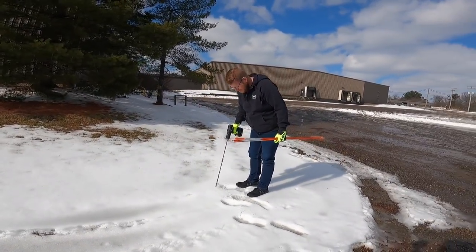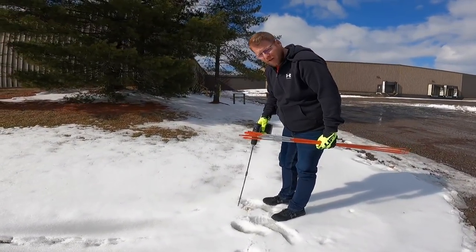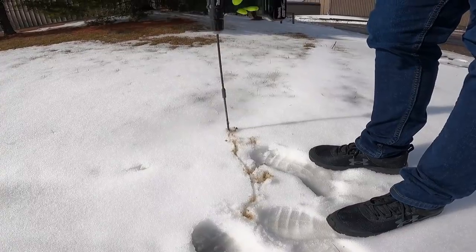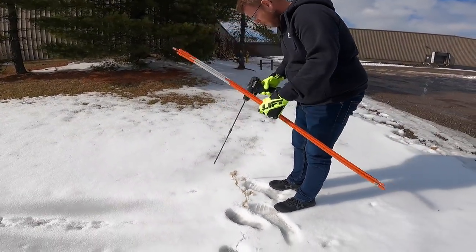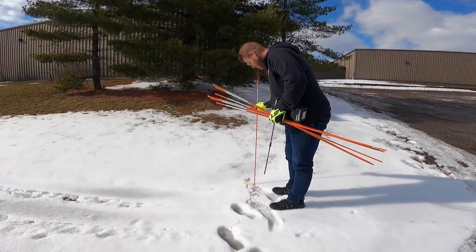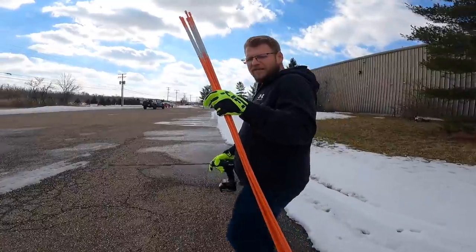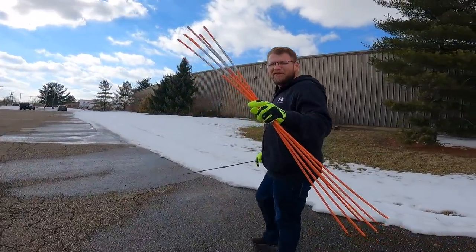See if you guys can't tell the difference — listen. Come in here closer so you can hear the pavement, the blacktop.